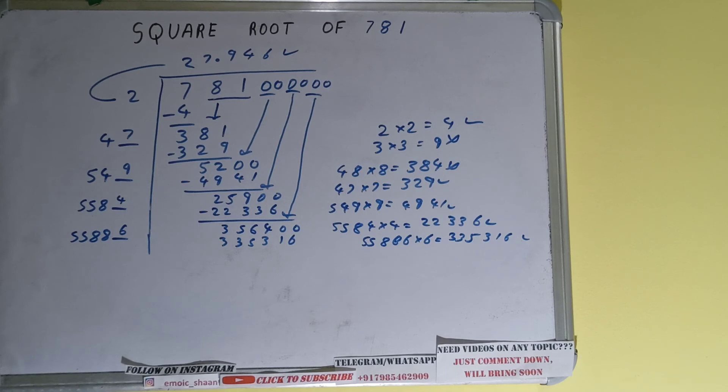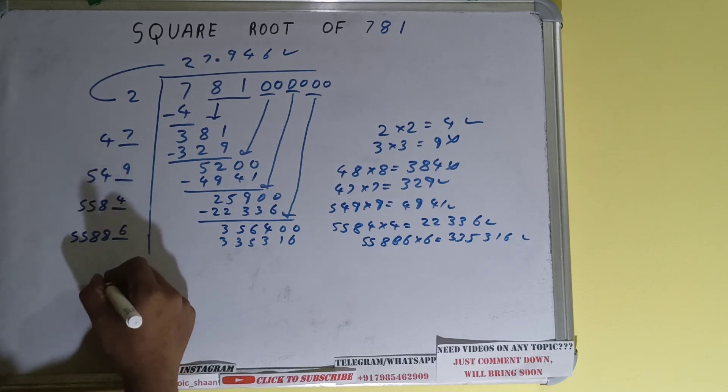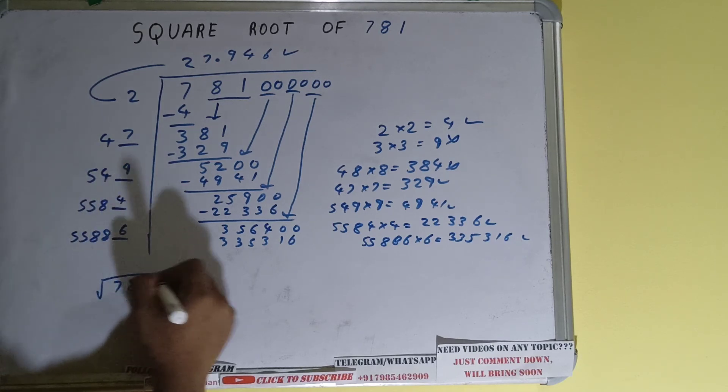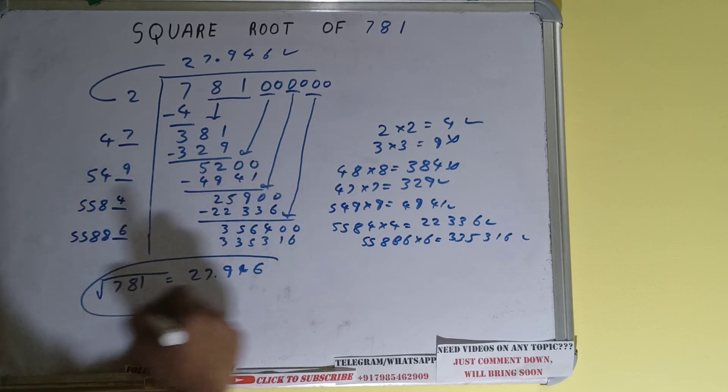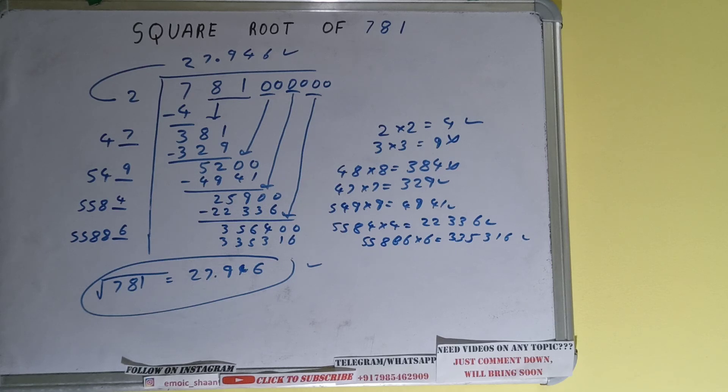The square root of 781 is 27.946. That's the answer. If you found the video helpful, please hit the like button, consider subscribing, and thanks for watching!